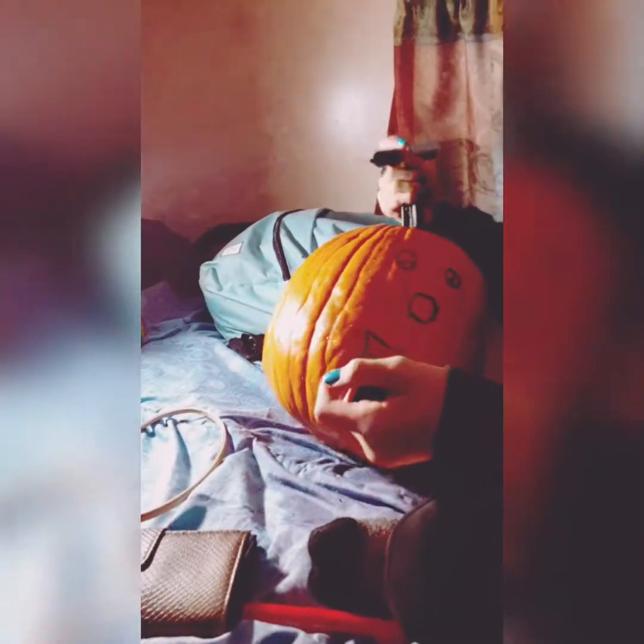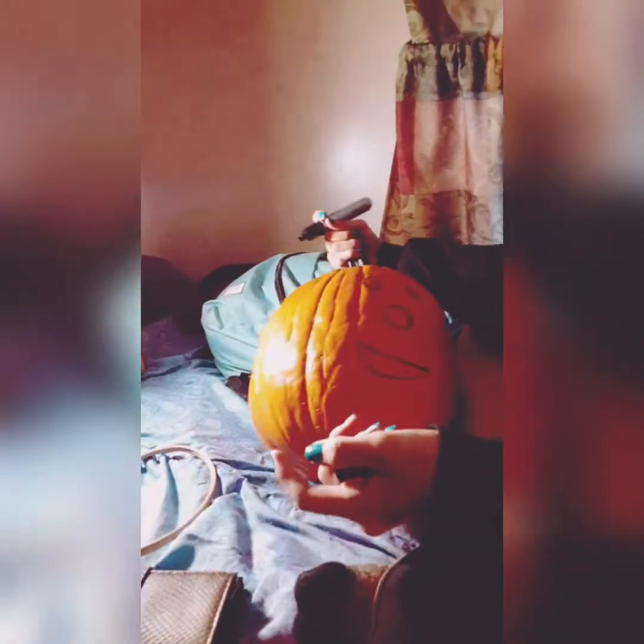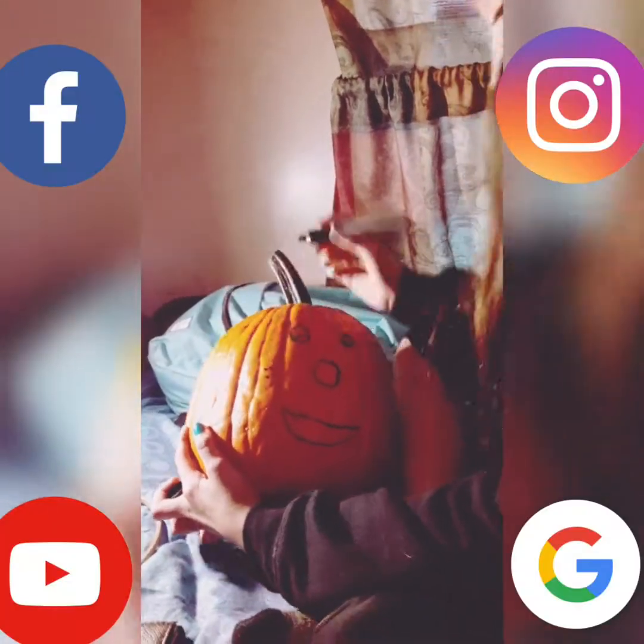Stay tuned for Ariana's pumpkin. And our siblings will be doing some too. It's going to get a little messy, but alright.